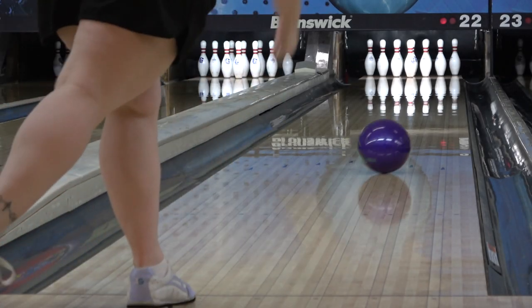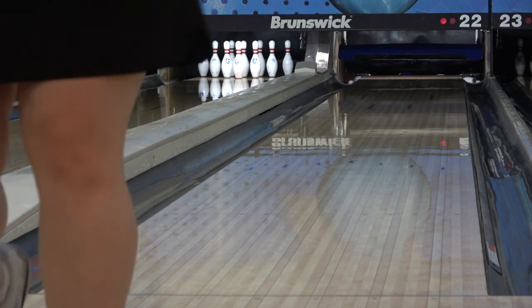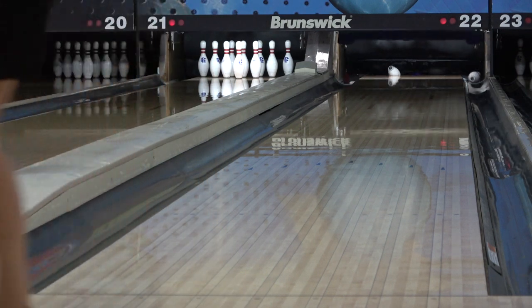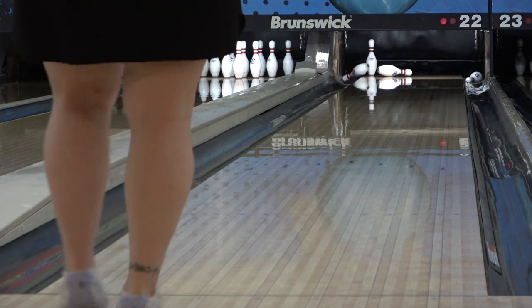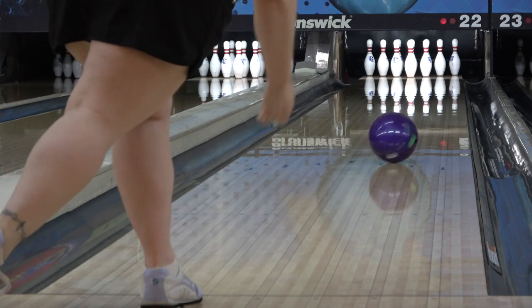The RST-X2 features the newly adjusted E-Trax Plus Pearl cover stock and RST, or Rotostar Tour, asymmetric core. Angel's layout is the same as always: 5x3.5x3.5, which puts the pin above the bridge and kicks the PSA out a couple inches. My layout is 4.75x3.5x3.5, which puts the pin in my ring finger and kicks the PSA out a bit further.